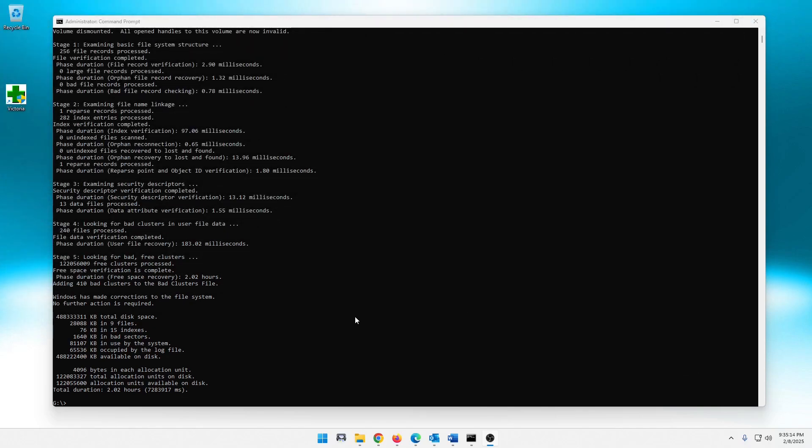Well guys, look at this — we are done. It took right at about 2.02 hours. So looking here: Windows has made corrections to the file system, no further action is required. And it gives a little summary — it talks about this many kilobytes in nine files, 76 KB, 15 indexes. This one here is 1,640 kilobytes in bad sectors. Then kilobytes in use by system, occupied by log, and available on disk. It doesn't explicitly say it corrected anything, but it does say Windows made corrections and it found stuff in bad sectors.